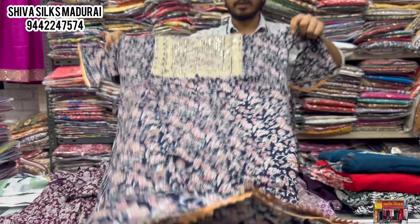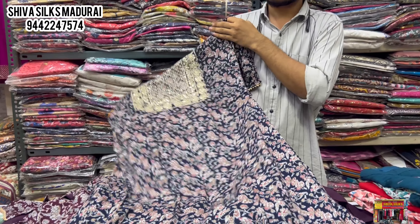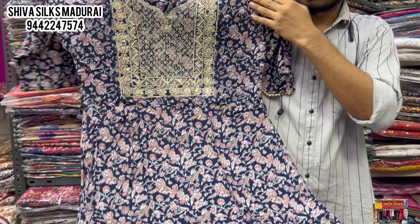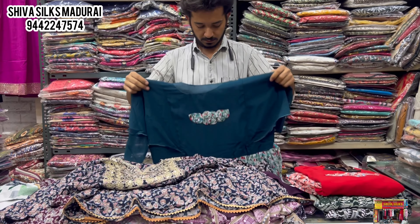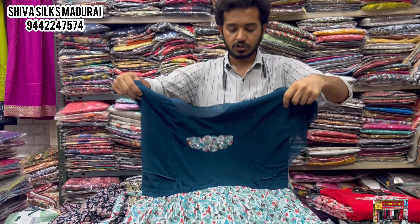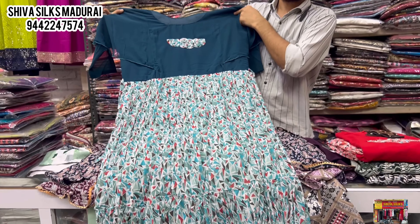You can use the same piece for your reference. This is a short umbrella cut style in XL size. There is a variety of accessories — this is a close neck design.